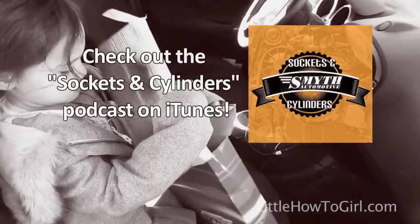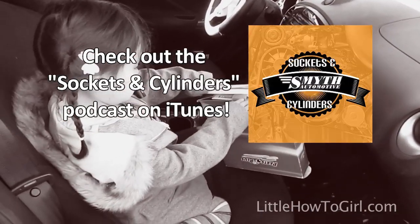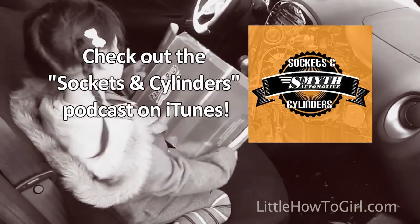If you want to learn even more about preventive maintenance from the experts at Sniss Batomotive, be sure to check out the Sockets and Cylinders Podcast on iTunes.